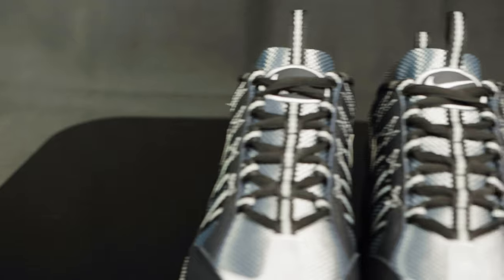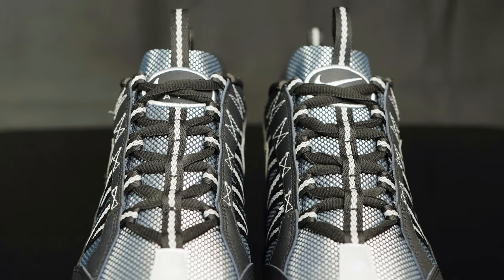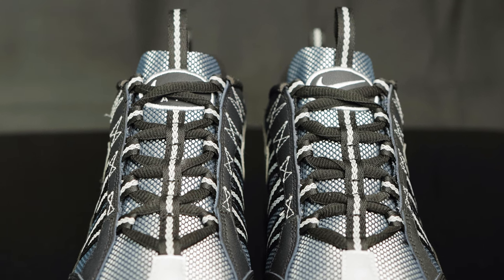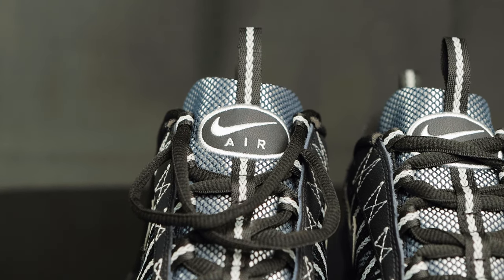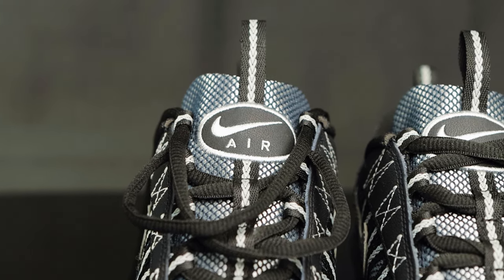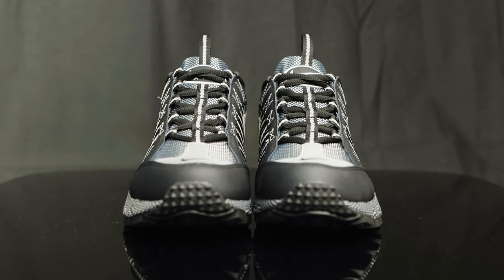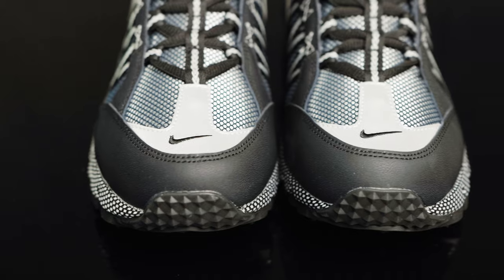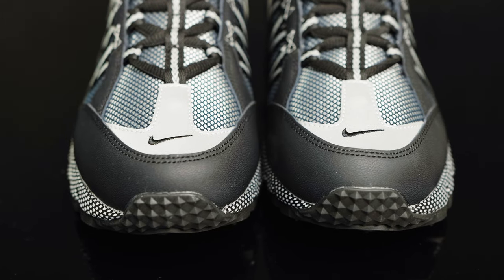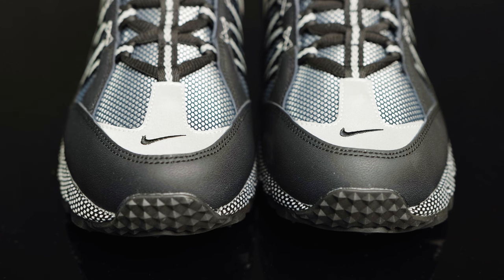Right here at the tongue, you do have that mesh overlay that sits atop a nylon tongue. You do have a nylon pull tab in black and gray, and some Nike branding embroidered onto a leather oval at the top of the tongue. They come with black oval laces, and there's a nylon lacing structure for the eyelets going down the middle of the tongue as well. You have more mesh at the toe box, a big shiny 3M hit with a black swoosh embroidered on, and then a leather overlay for the mudguard.